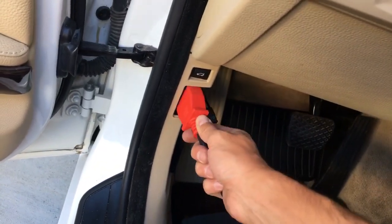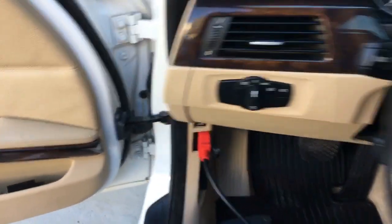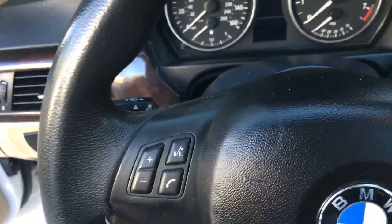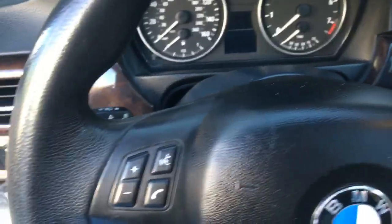This is the programming device that comes with it and you just connect it to the OBD port. You can see this is the OBD port right now. After connecting, you will need to turn the ignition on.